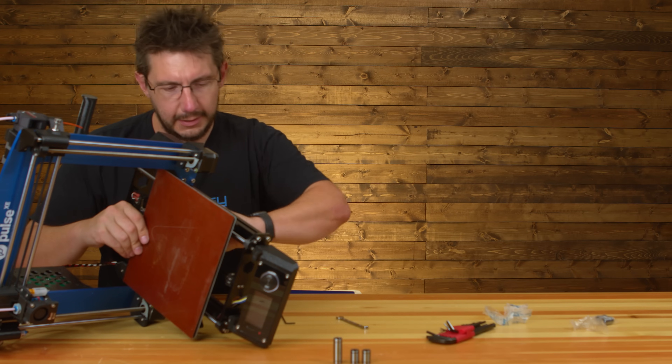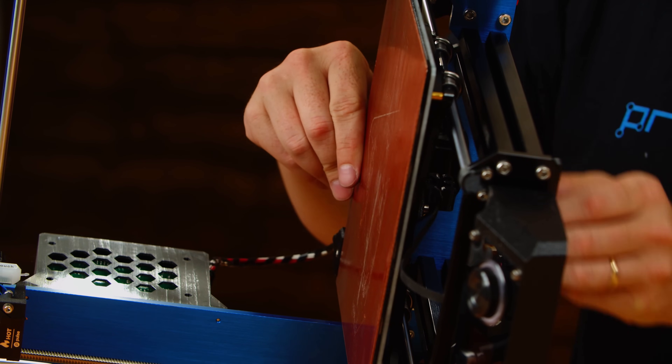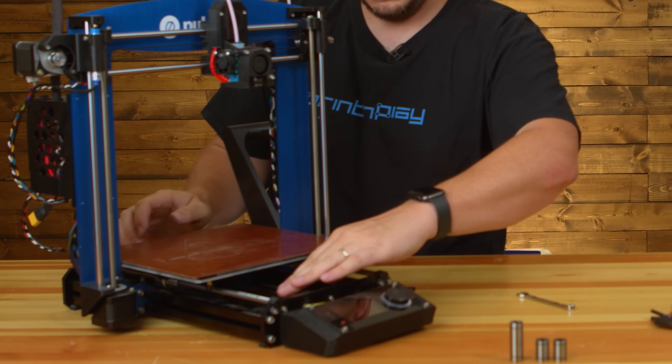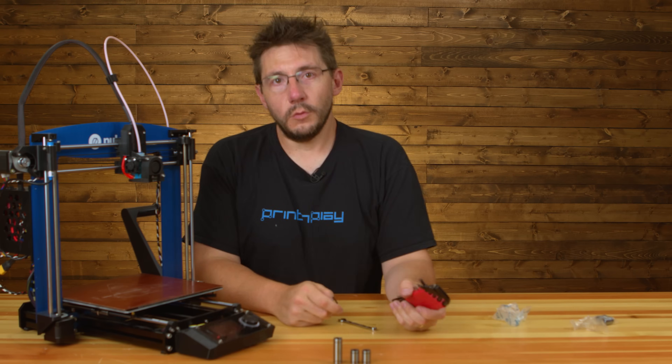Let's undo the belt and see. Was the belt too tight? Could have been. That should be a little bit better — a little bit tighter. The Pulse XE is now repaired.